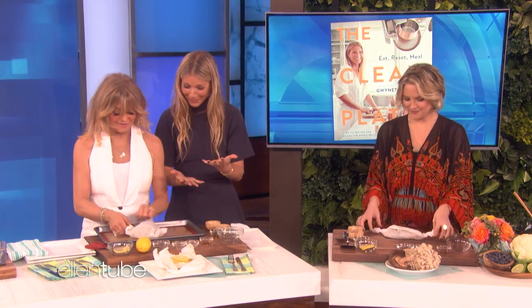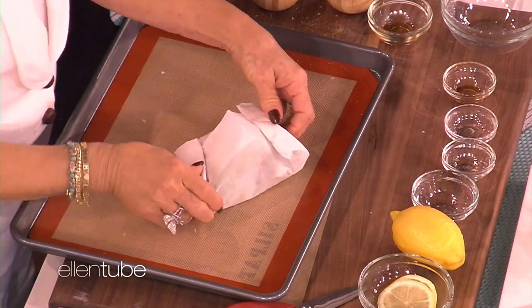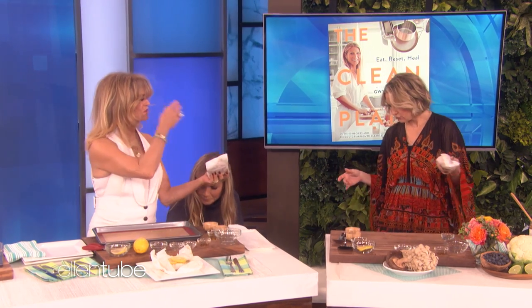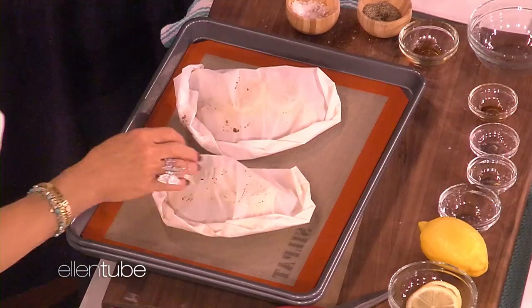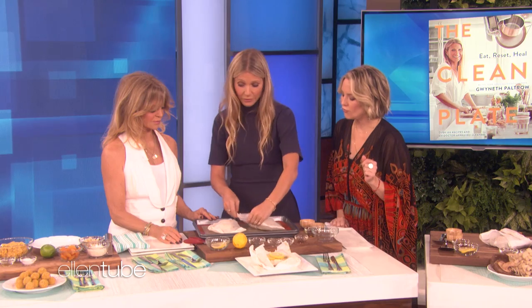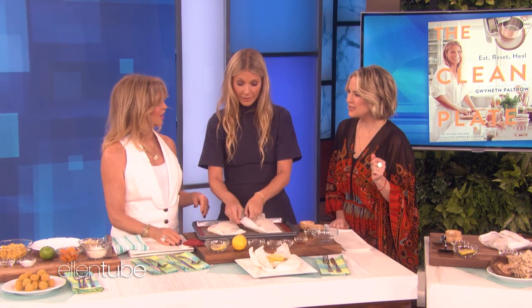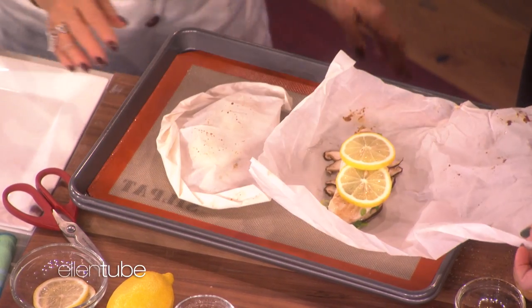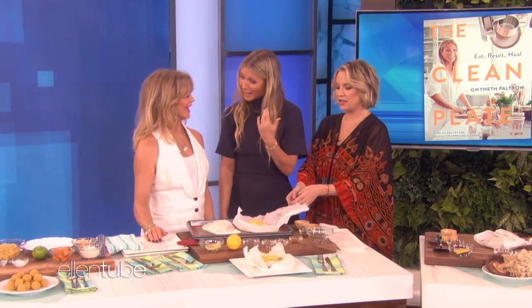You did great! Look at that. Yours looks like a bird and mine looks like Spongebob Squarepants. You pop it in the oven. It cooks in about 12 to 15 minutes at 400 degrees. And you open it, and it's a beautiful dinner party — healthy, yummy. And it's keto-friendly too.